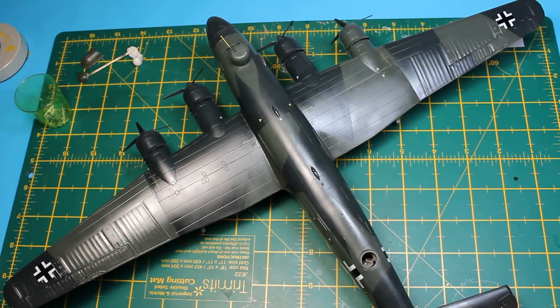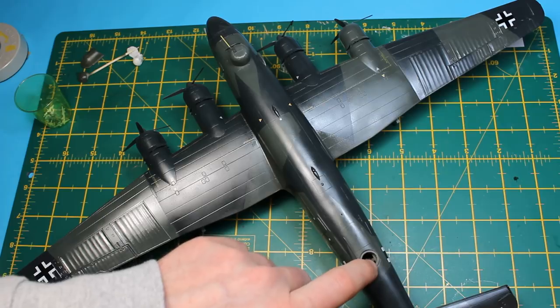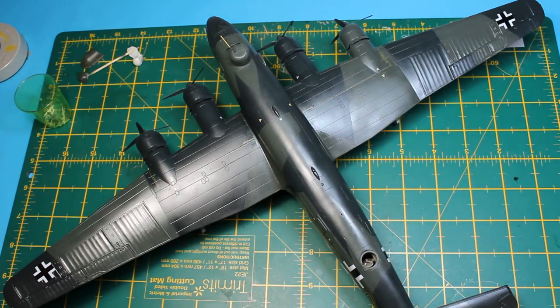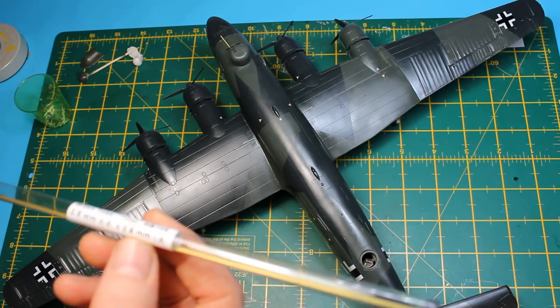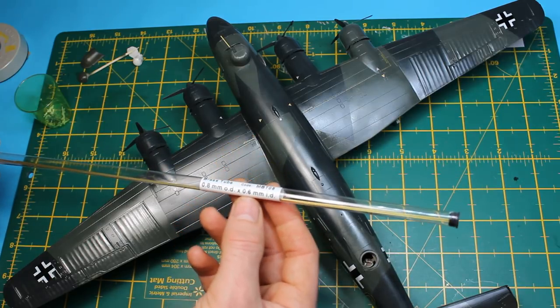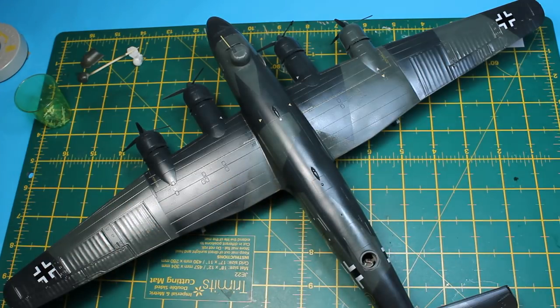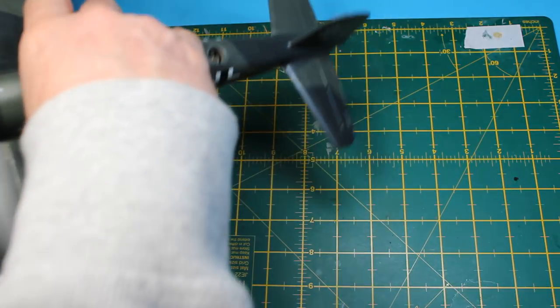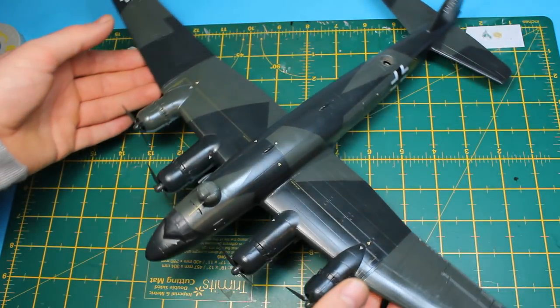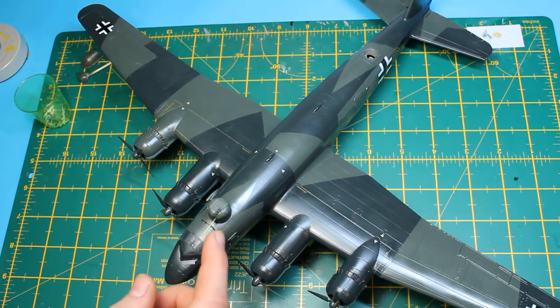Next step on the Condor — this has been gloss coated now. I've taken out the sponge that was protecting this part and put in a metal barrel. I've worked out the perfect size for 20mm cannons in 1/72 scale: this Albion Alloys rod, 8mm outside by 6mm inside. That gives a very nice scale effect, hollowing out the barrel. It's quite a formidable beast — the cannon comes out as far as the cockpit.